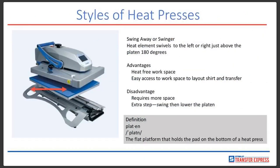One of the most popular styles of heat presses on the market today is called a swing away or swinger. What's pictured here on the left is our Hotronix Fusion IQ. This one allows you to swivel to the left or the right just above the lower platen — that's where the little red arrow is, that's the press that you press on. It goes 180 degrees. The Fusion for this example actually swivels to the right.